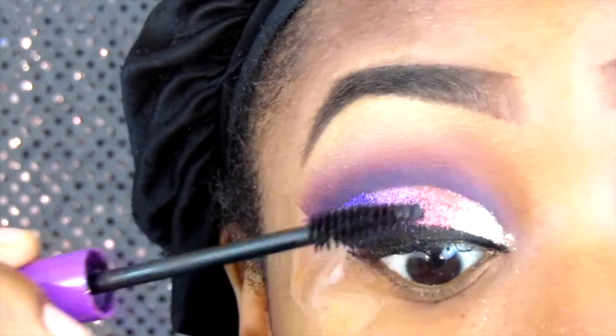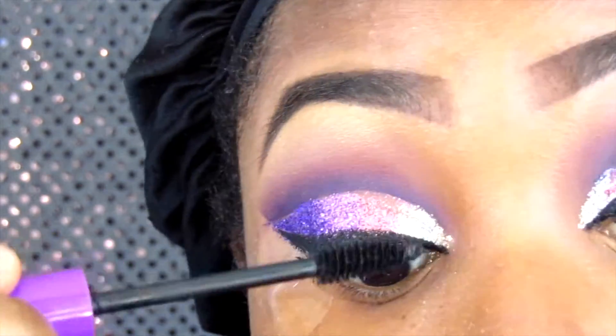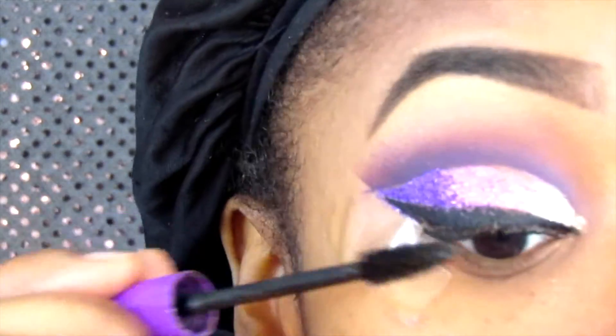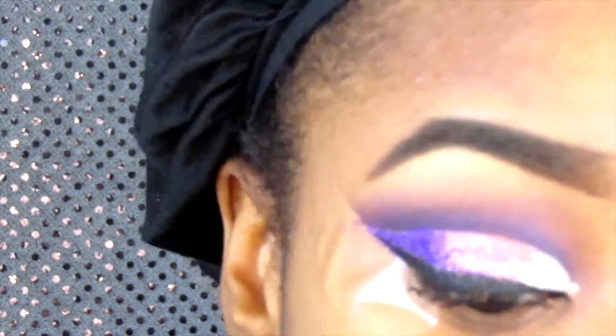I apply my mascara — you can use whatever mascara you have at home because I'm going to apply falsies over it anyway. So just apply some mascara and then your falsies.